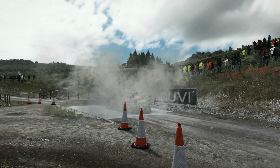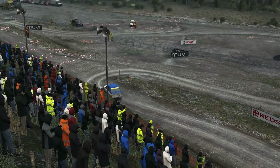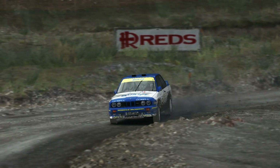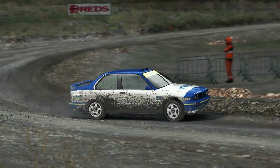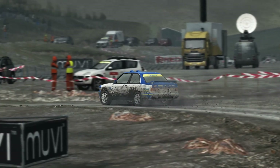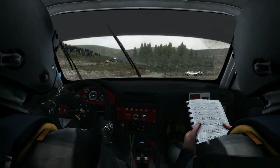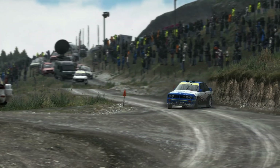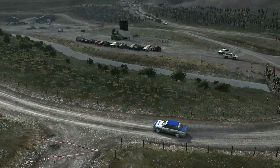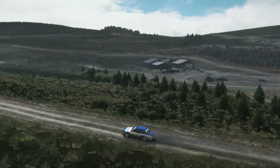Caution. Caution. Right 2. Left 5 opens crest into right 6 long, 60 to finish.